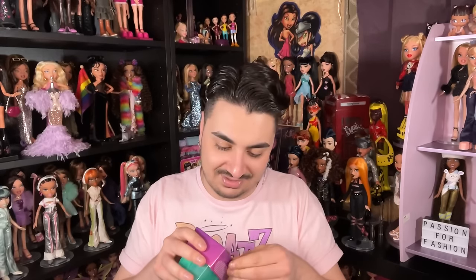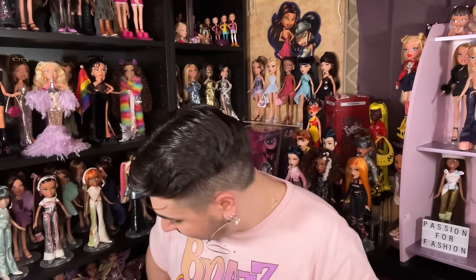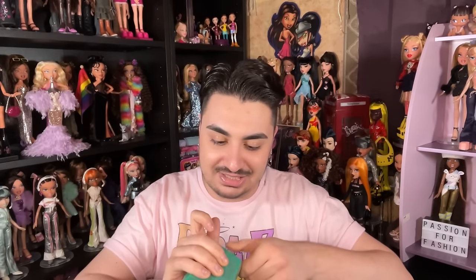Mini Verse branding is still on here, so it's still the Mini Verse brand. Mini Bratz definitely stands on its own, just as Mini Verse does. We only have three more including this one — I love seeing all these mini Bratz.